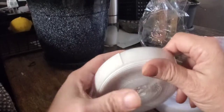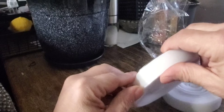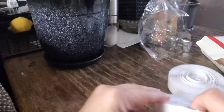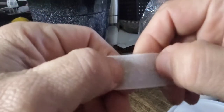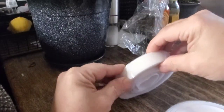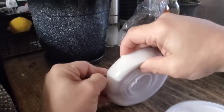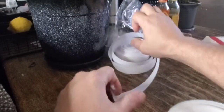You have the smooth side — and here you have the sticky side.